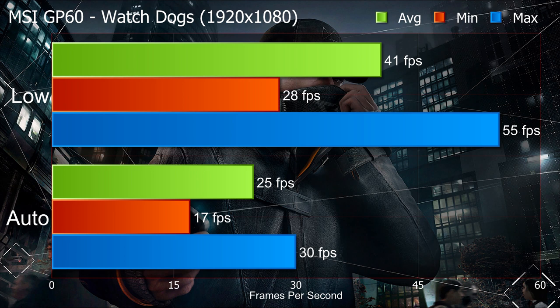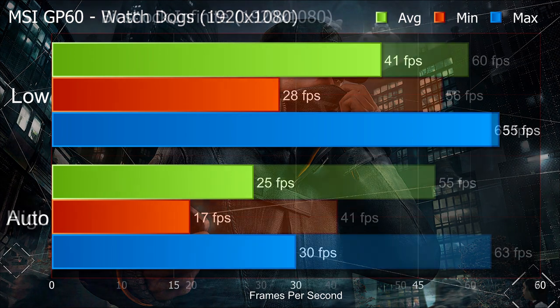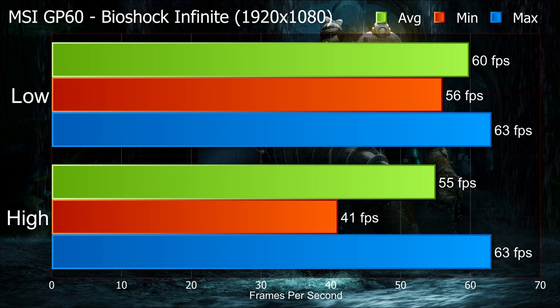On the automatic settings in Watch Dogs, which detects your machine's spec and applies what it thinks is best, we got an average of 24 FPS with a minimum of 17 and a maximum of 30. We did much better with Bioshock Infinite — with updated graphics drivers and it being an established game, on the lowest settings we got 59 FPS average with a minimum of 56 and a maximum of 63. On high graphics settings we got an average of 55 FPS, minimum of 41, maximum of 63. Those results compare very favourably to Watch Dogs, but bear in mind Watch Dogs is brand new and drivers are still being optimised for it.